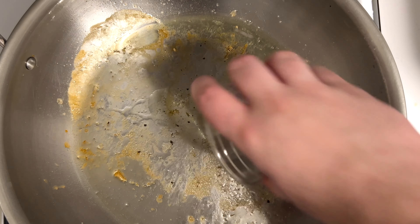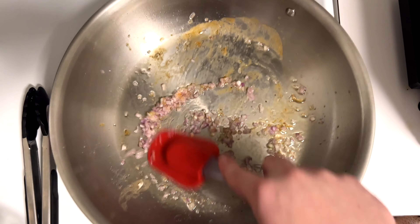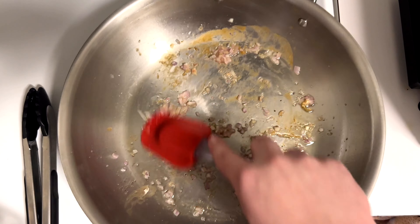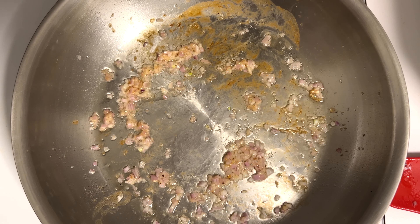There are the brown bits left in the pan, so I'm going to add a little extra olive oil to start cooking the shallots. You just want to cook these down a bit — let them get a little translucent. You're not going for brown or fully cooked; just let them sit in hot oil for about a minute or two. That's exactly what you're looking for.